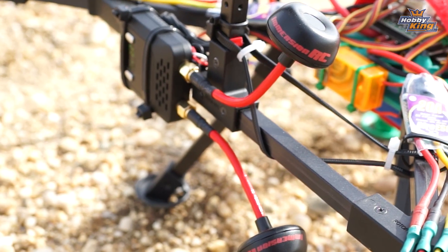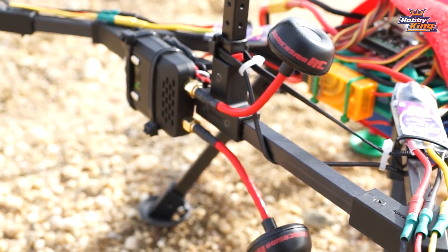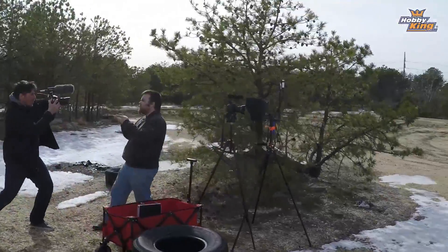Guys, for a very small investment in a set of antennas, you can way improve your FPV experience. I highly recommend it. Be back with more tips real soon.